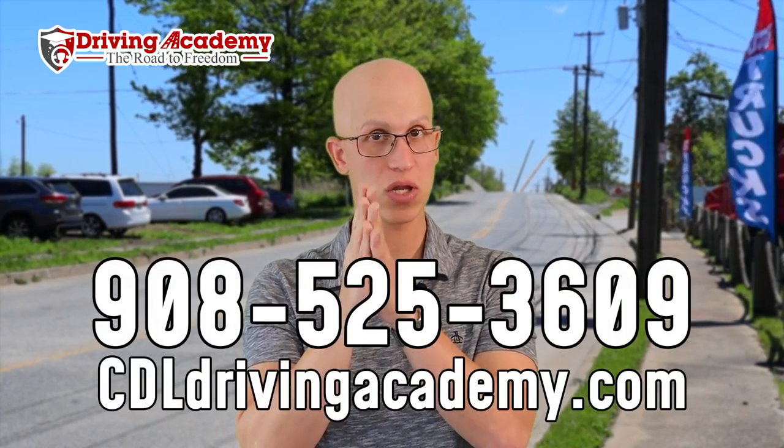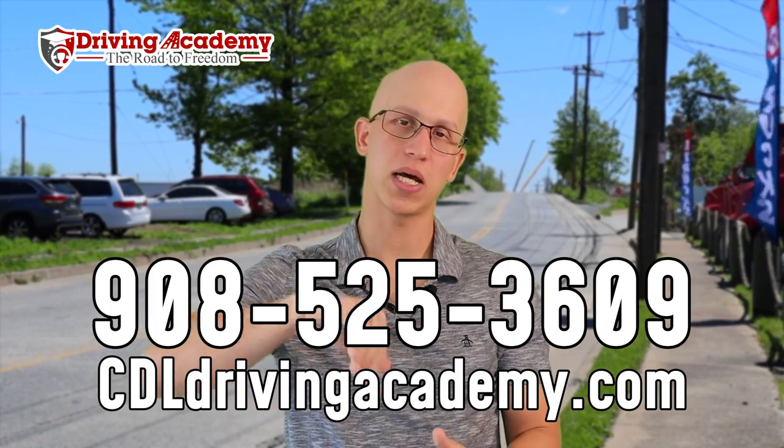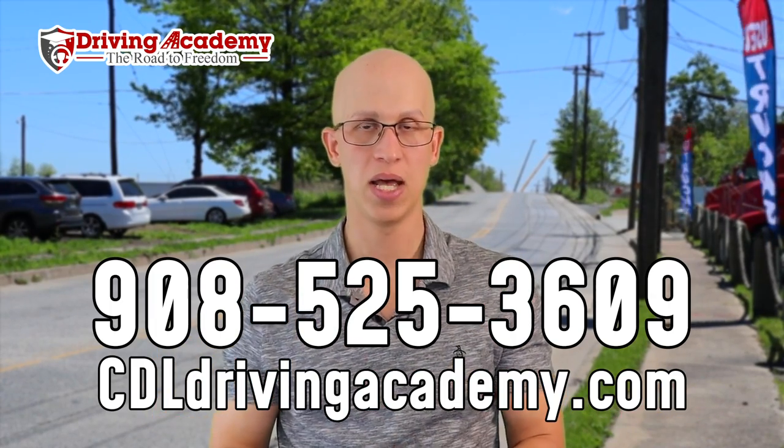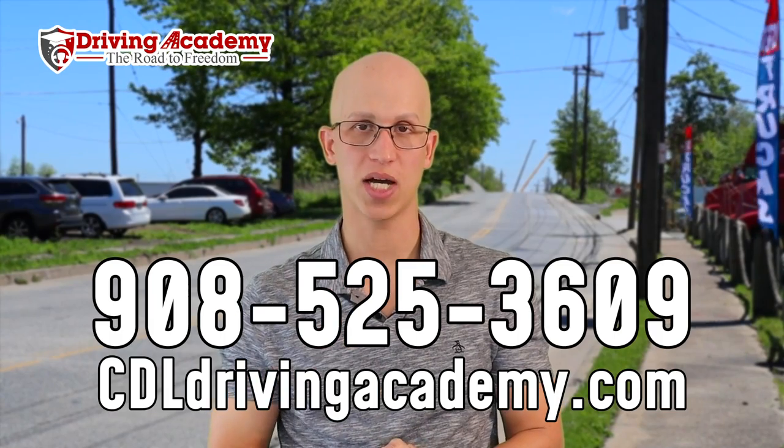If you want more instruction and hands-on training, come on down to the school and check out our website for more information at cdldrivingacademy.com.